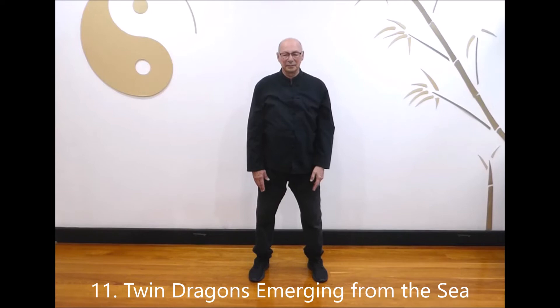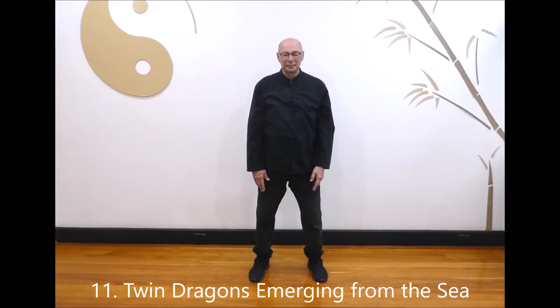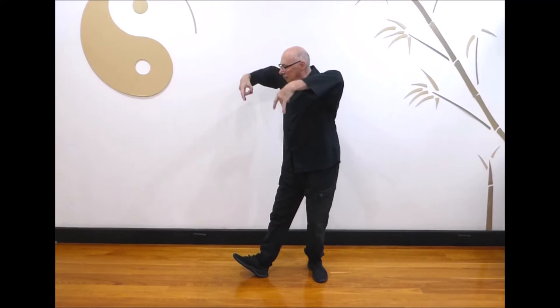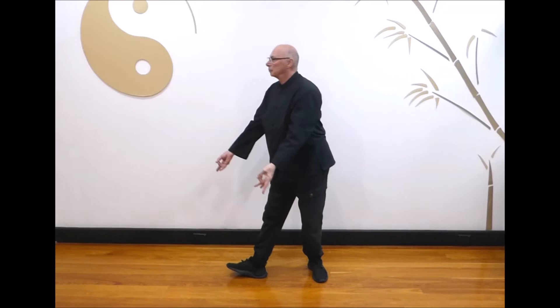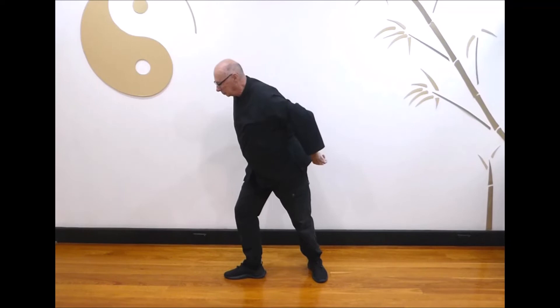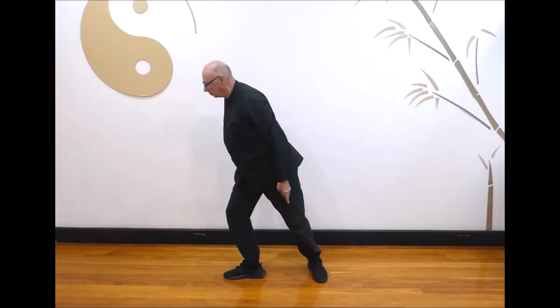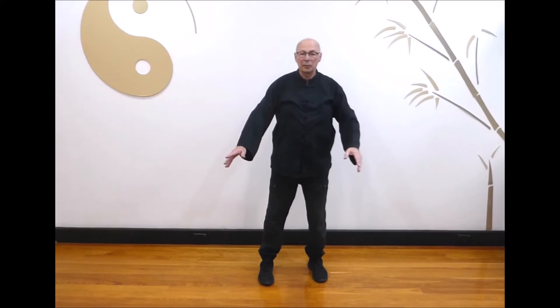Next, twin dragons emerging from the sea. Sit back on the right as you turn and step out to the left, raising both hands and forming a twin horns gesture. Turn the hands inwards as you shift forward, pointing your hands behind you. Breathe in as you bring your hands up, breathe out as you shift forward and point your hands behind. Last one: breathe in as you bring your hands up, breathe out as you shift forward and point your hands behind. Breathe in as you step back to the center and prepare for the other side.